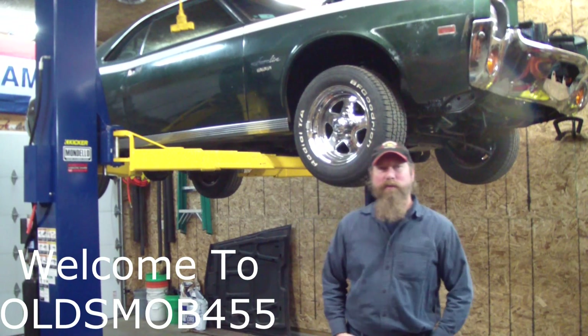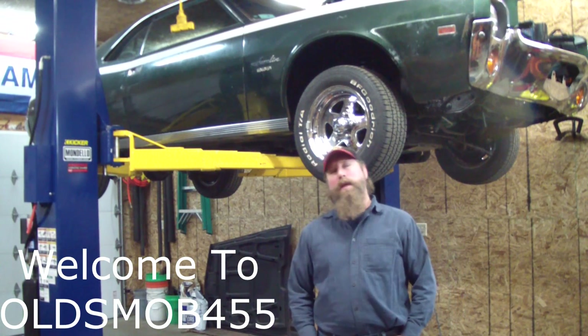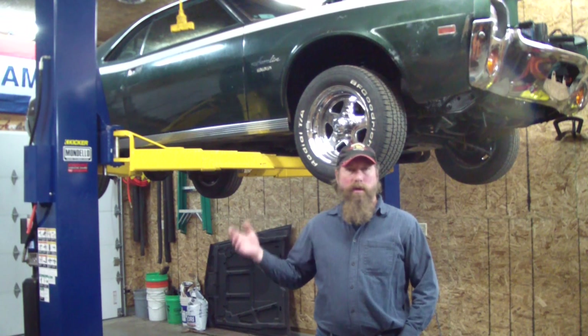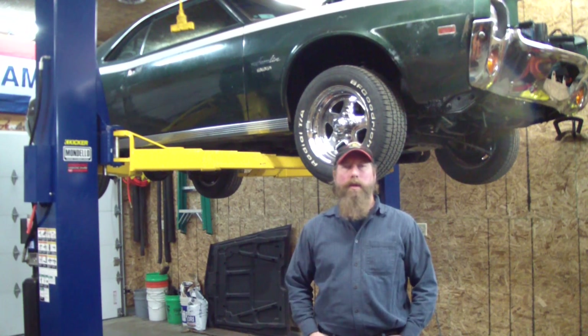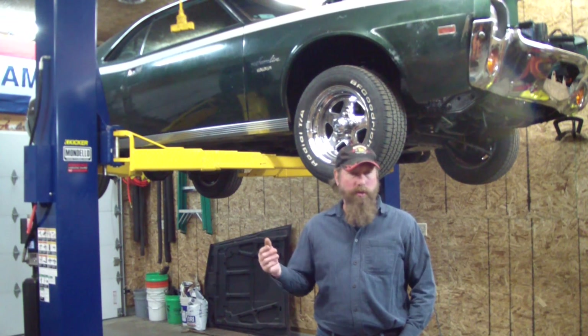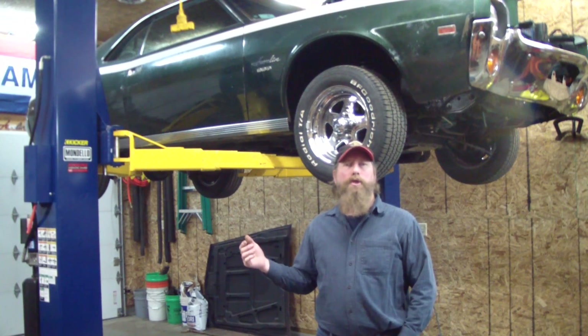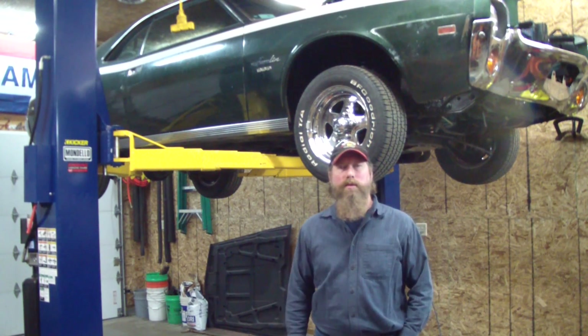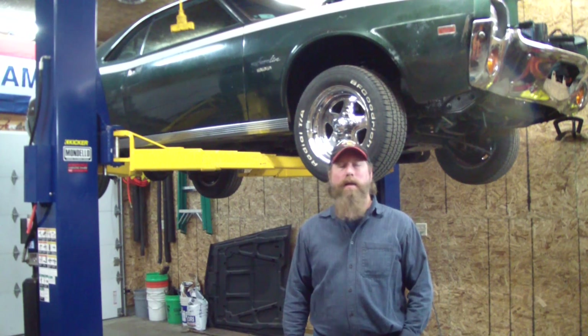Welcome to Olds Mop 455 shop again. We've got the 60H Allen up in here, and now that the engine, the tranny, and the interior have all been taken care of, we can find it to strengthening the chassis. This has gone on ever since guys put V8s into a little Model A.